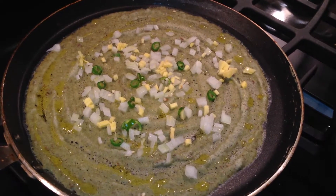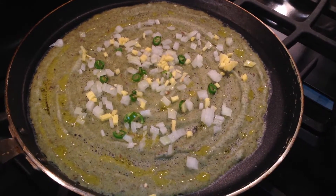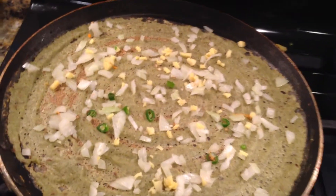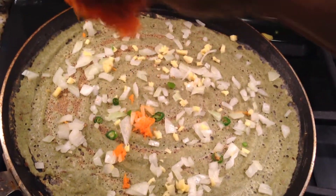Now increase the flame. If you like, add some grated carrot also.